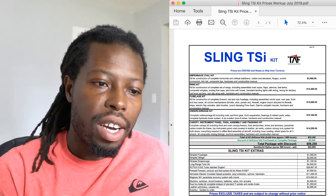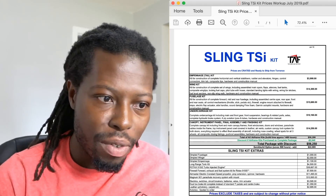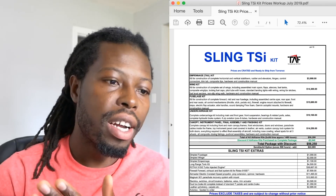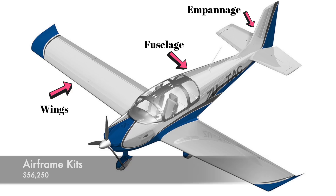For my non-pilot friends — if you're a pilot you obviously know what these parts are — the empennage is basically your tail, the tail of the aircraft. That would include your rudder, the elevators, all that stuff in the back of the airplane. That's what your empennage is. Your wing kit is your wings.